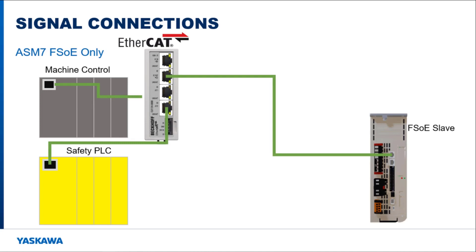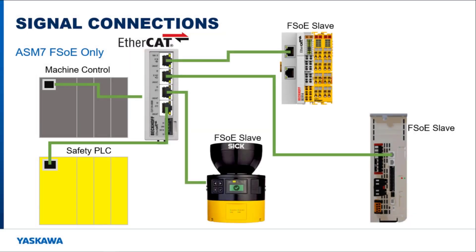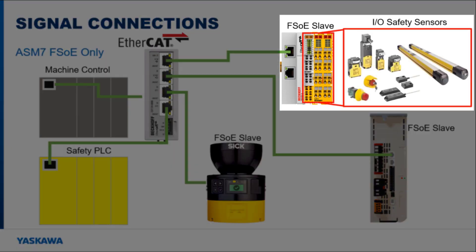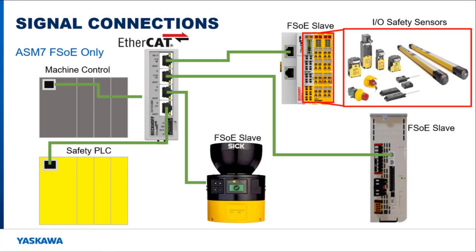In a typical wiring setup, a safety PLC is the master of the safety network and connects to all of the FSoE slave devices. Non-FSoE safety peripherals can be used through the Safety Slice I/O. A machine controller is also part of the system because it controls the operation of the motor, and all safety sensors are there to trigger the safety functions that monitor motor operation.